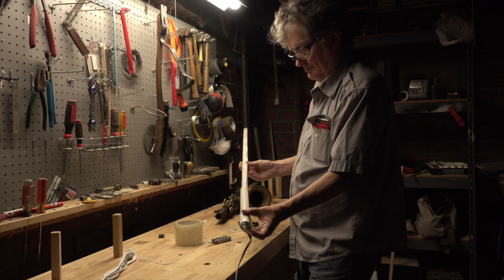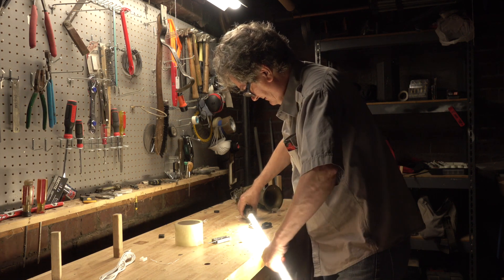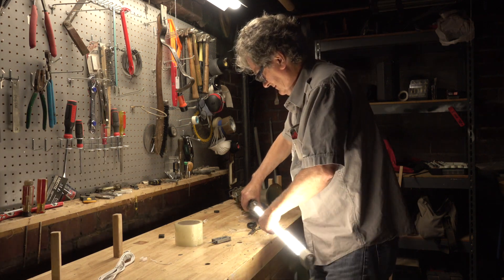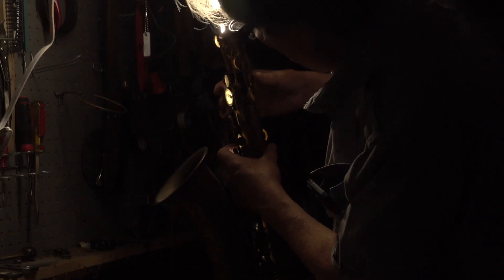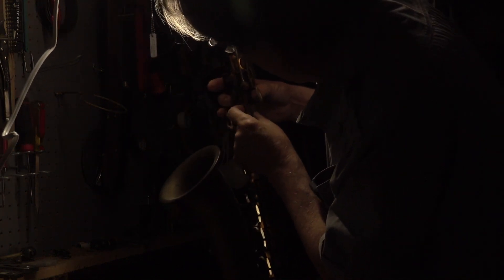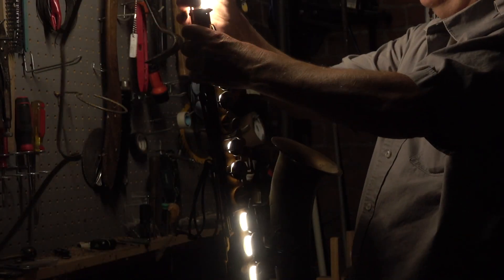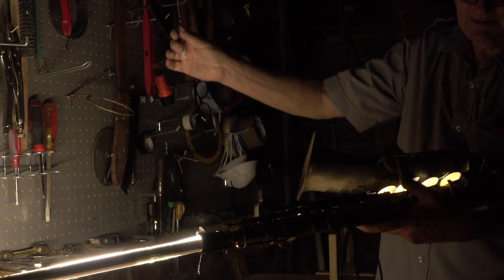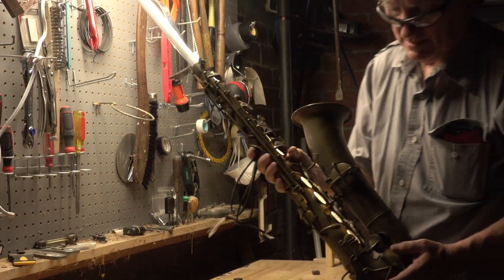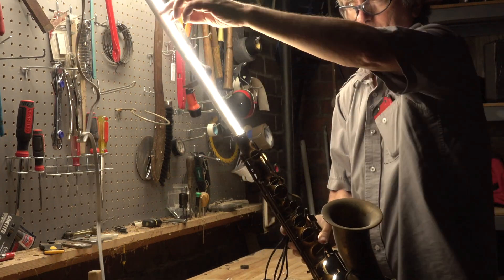Now for the exciting moment. It fits right down inside there — that's awesome! So when you're working, this is what it looks like. You can see the light leaking out the holes where the pads are missing. I can see that the light is all the way down here in the bottom, and there's still this much left. So I'm sure that would be plenty of room for a tenor.